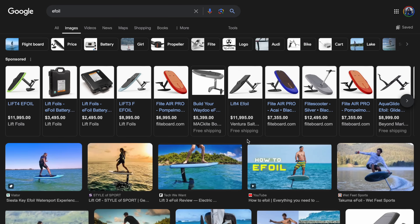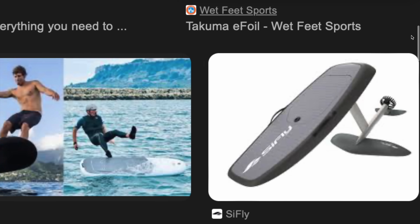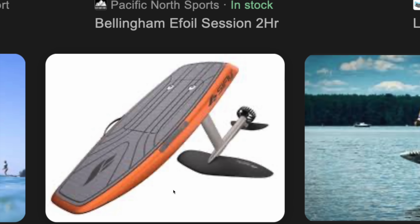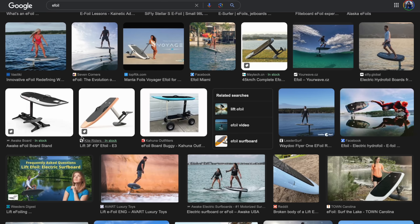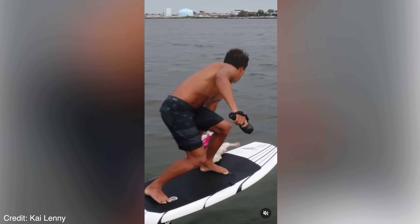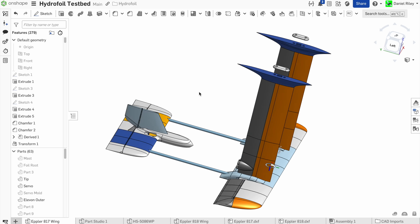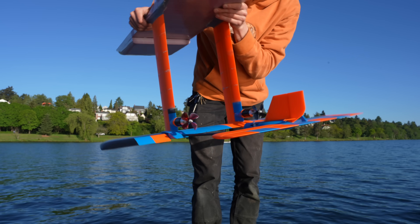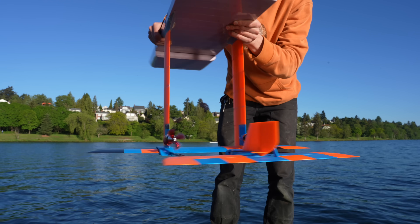Most e-foil boards that people ride look like this — just a wing, a fuselage, horizontal stabilizer, and a mast, with no electronics other than the motor. These boards have no active stabilization; they require the rider to do all the balancing by shifting their weight, which takes some skill and practice. The biggest difference with mine is that it's going to be fully stabilized — all three axes of rotation will be controlled by gyros and accelerometers, and the height above the water will be controlled by sonar rangefinders.